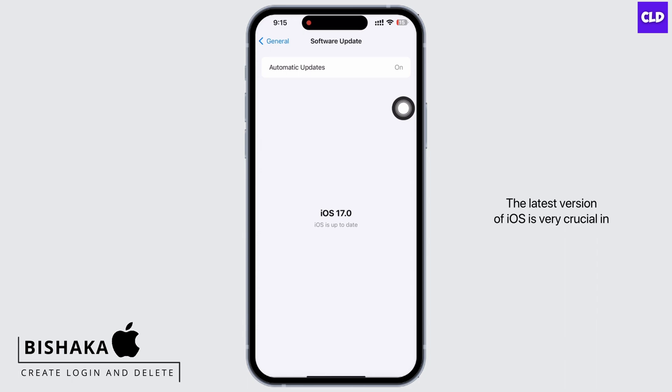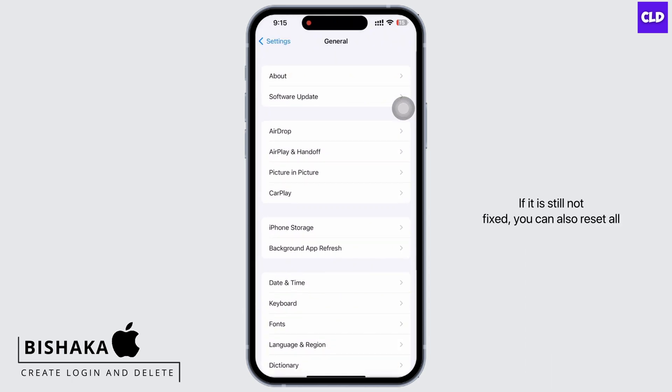The latest version of iOS is very crucial in order to maintain optimal performance. If it is still not fixed, you can also reset all settings.